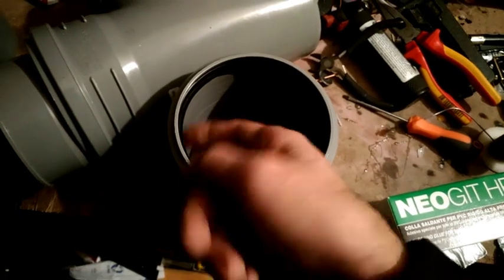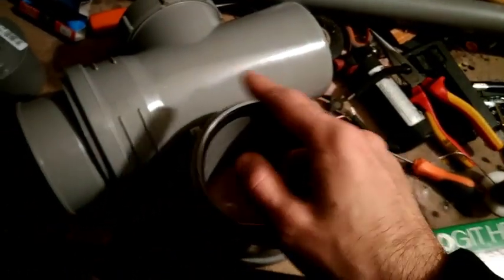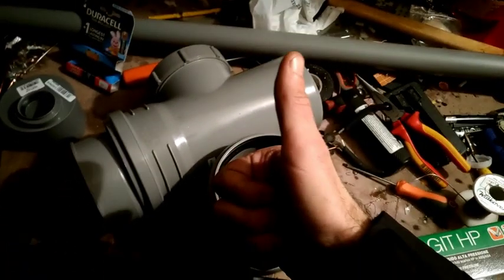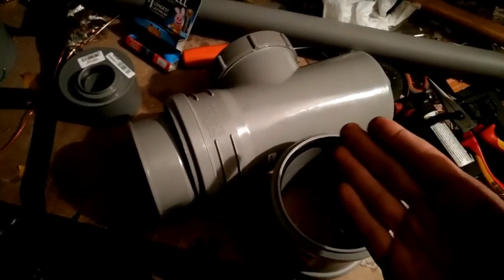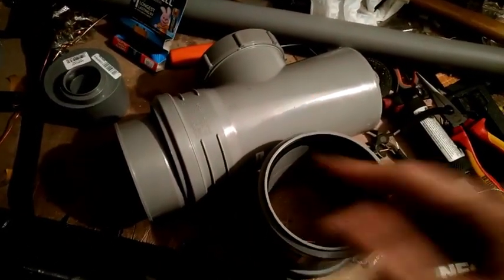Questo perché? Perché prima saldare tutti i bordi con questa colla qua. All'interno, poi, riempirò tutto di silicone, e poi prenderò e ci metterò un bel giro di nastro telato adesivo. Quindi niente, inizio a montare il corpo e ci vediamo tra poco.